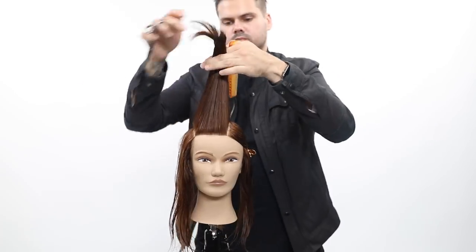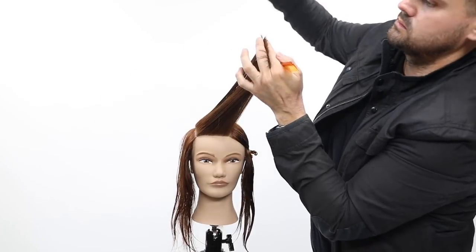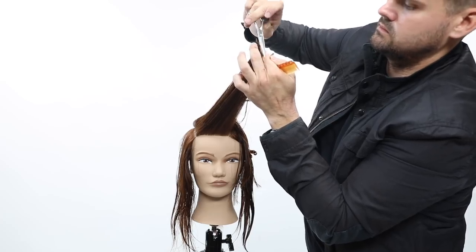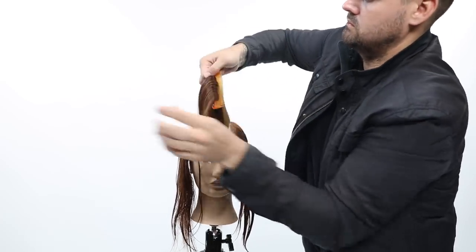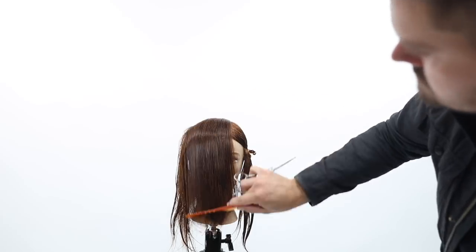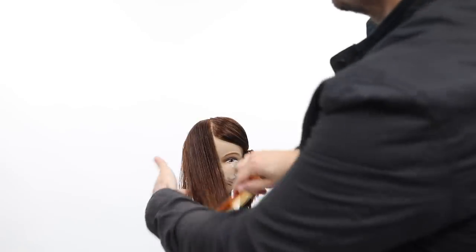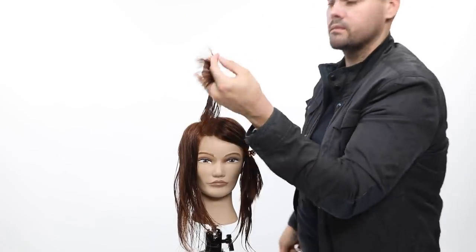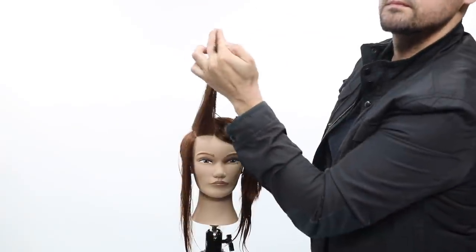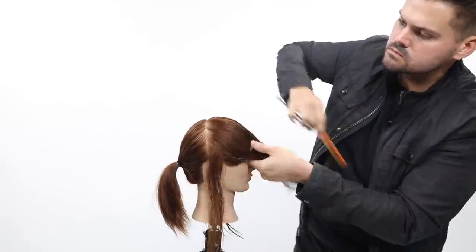A key thing here: when you go on the forehead, don't elevate too high. Some people go straight up from the head, which layers the face frame and it doesn't sit very nice. The over-direction from the back portion around the crown area causes the hair to fall backwards off of the face nicely. Now we've got the top done, working our way to the parietal ridge. I don't want to continue over-directing that entire side past the parietal ridge — it would collapse the hair from the parietal ridge down behind the ear and make it very weak.